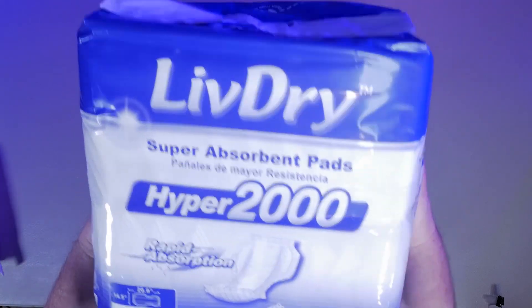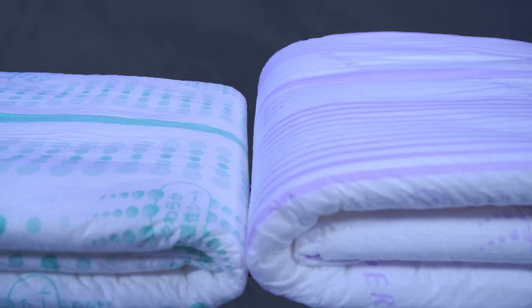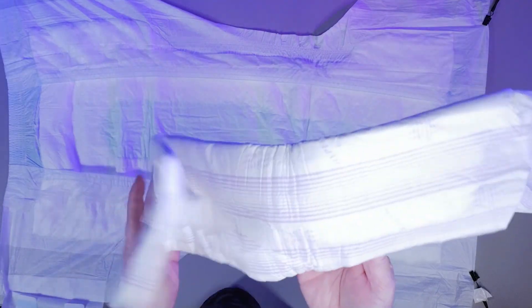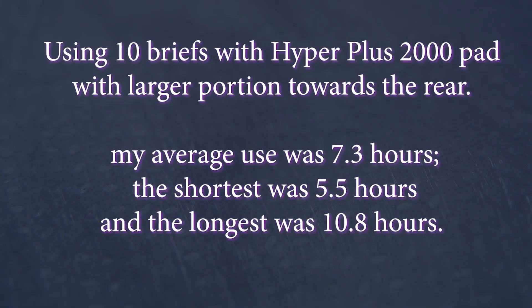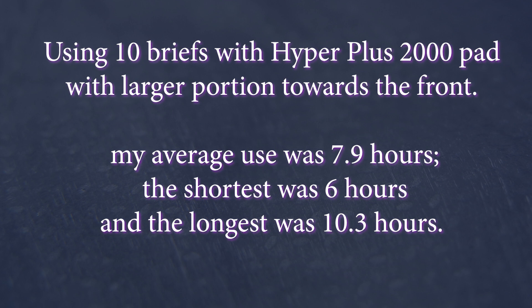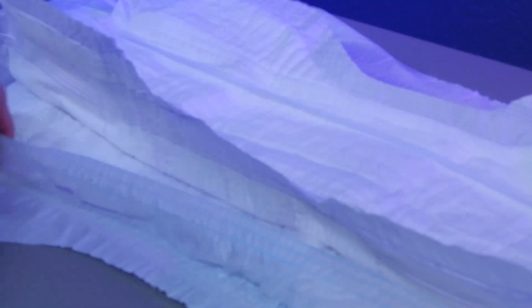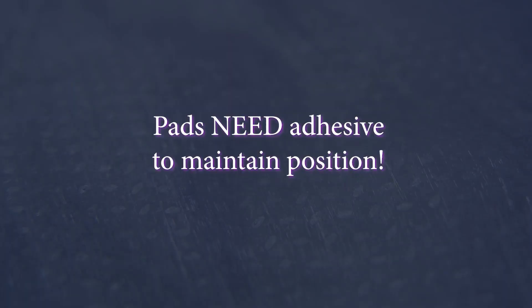For the third portion of this review, I used 20 of the Hyper Plus 2000 pads, both with the larger portion toward the front and back, 10 of each. This pad is noticeably thicker than the Hyper 1200. It is very soft and, like the other pad, has its own built-in standing leak guards and waterproof backing. There is no adhesive strip to keep the pad in place. Using the Hyper Plus 2000 pad with the larger portion to the rear, the average use was 7.3 hours, with 5.5 hours being the shortest and 10.8 hours being the longest. The Hyper Plus 2000 worked okay for overnight use; however, the top sheet limited comfort over time, and the pads shifting during use was also a big issue. Adding double-sided tape to the pads really improved comfort and confidence with the system.